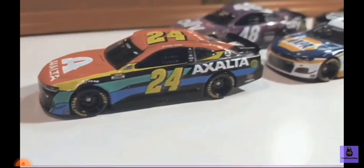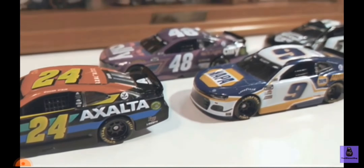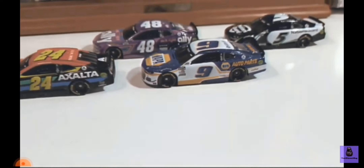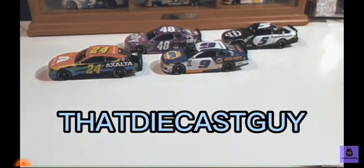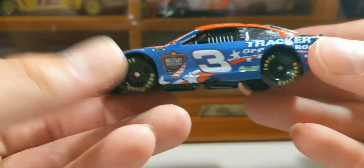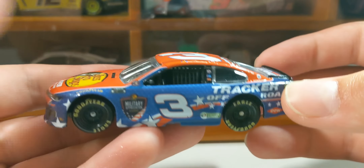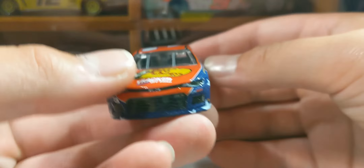Hello, everyone, and welcome to the first DieCast review on this channel. Today we're going to be looking at Austin Dillon's 2021 Military Appreciation 1:64 DieCast.